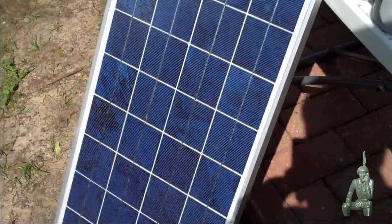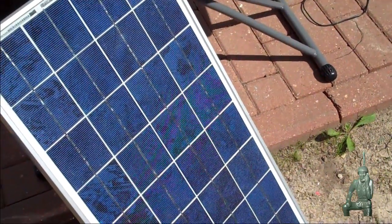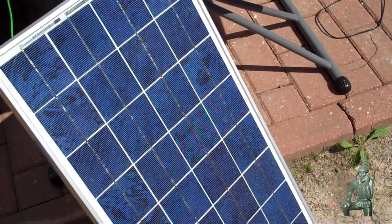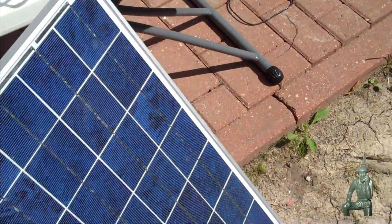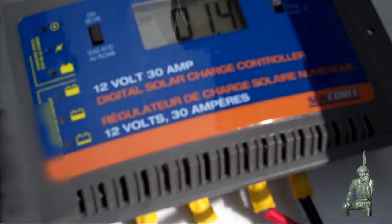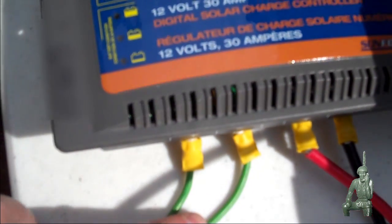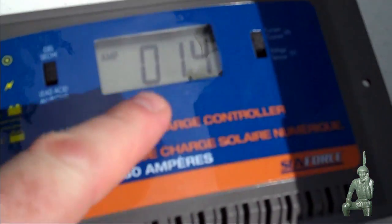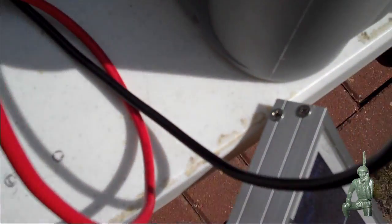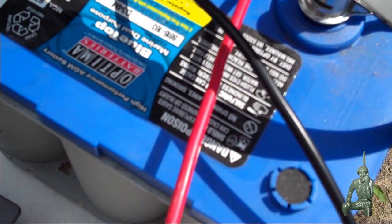Right here I have a 35 watt solar panel. The nominal output voltage of this in direct sunlight is about 17.2 volts — too high for 12 volts. So the solar panel feeds what they call a charge controller, and this charge controller actually regulates the voltage that goes into the batteries. We have an input from the solar array, and it's actually putting out 1.4 amps for charge right now into my deep cycle marine grade battery, charging this up to 12 volts.